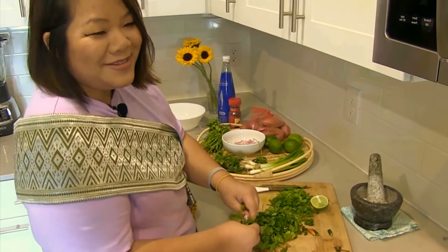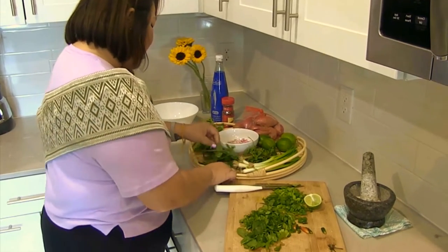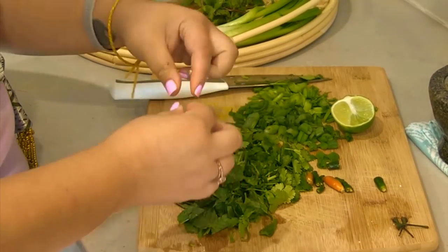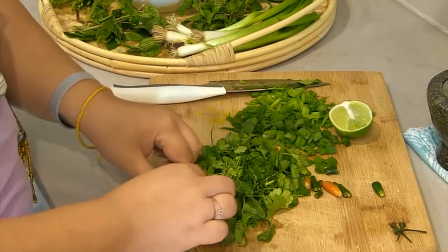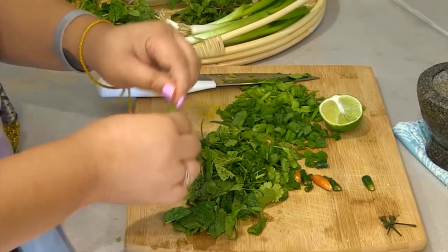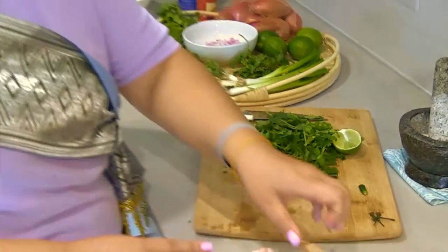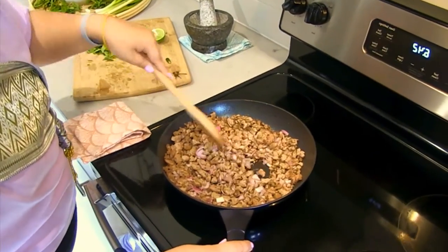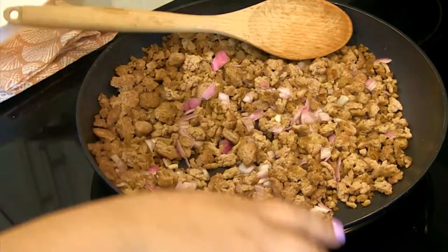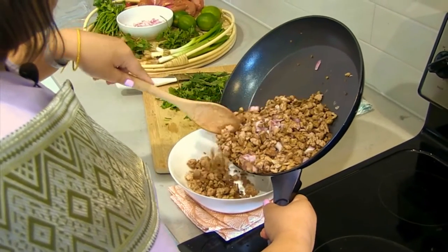I'm going to do a nice hearty handful of mint. I also like to put culantro in here, which is like a longer cilantro often found in Lao and Vietnamese cooking, but I couldn't find any today. So we are going to put our mint, our cilantro, and green onion — all to the side — and then check on our meat. I think my shallots got a little bit browned. We're going to transfer this all to a large bowl. Smells so good.